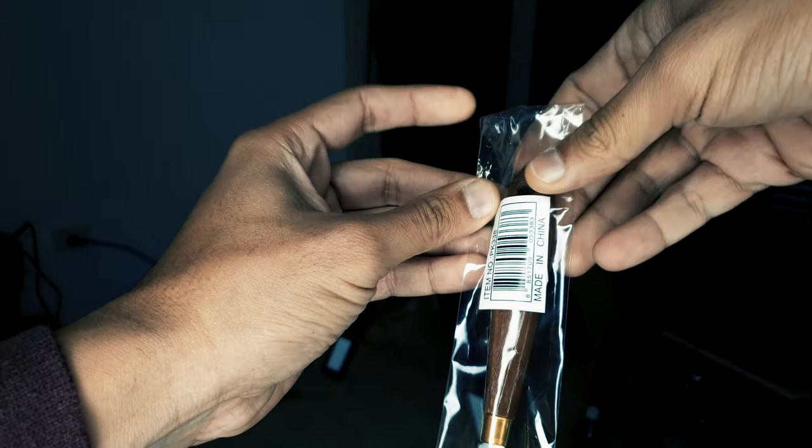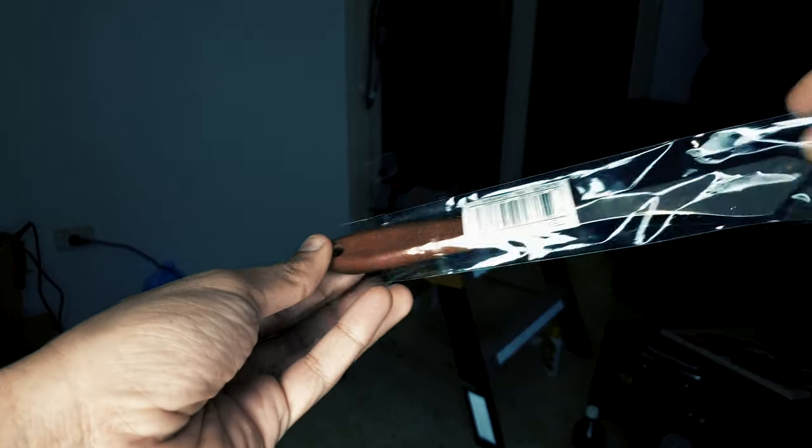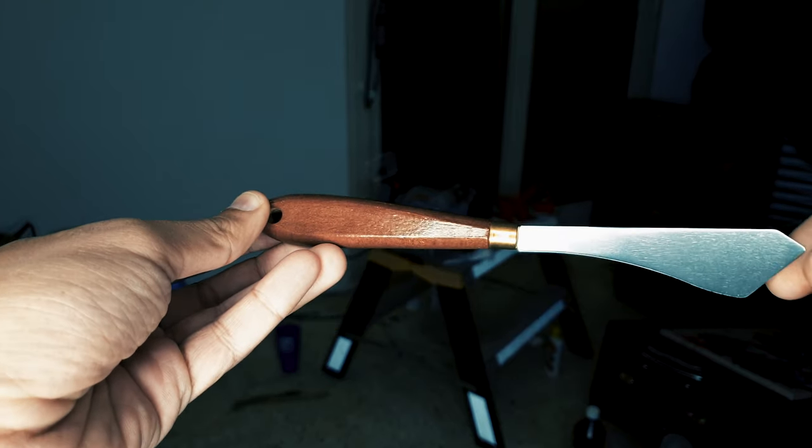This is the paint knife that I bought — this is how it looked when I got it out of the package. It looks really good actually.